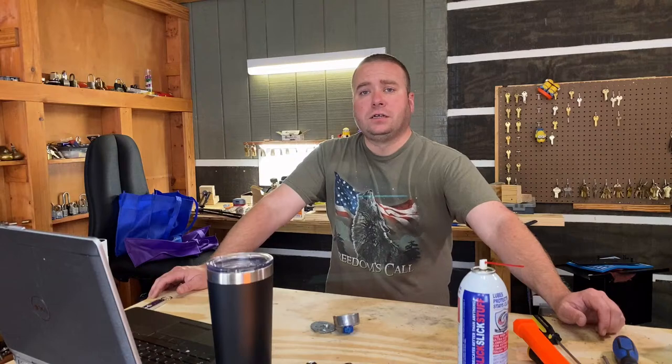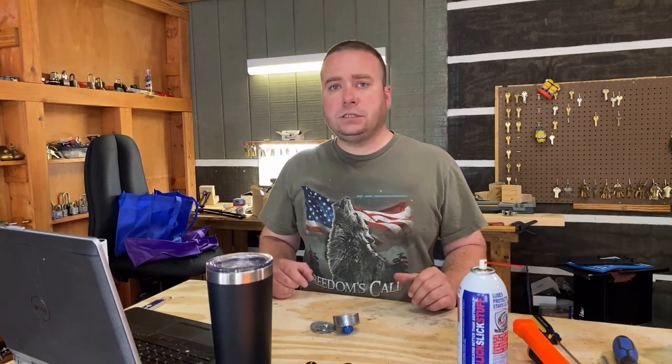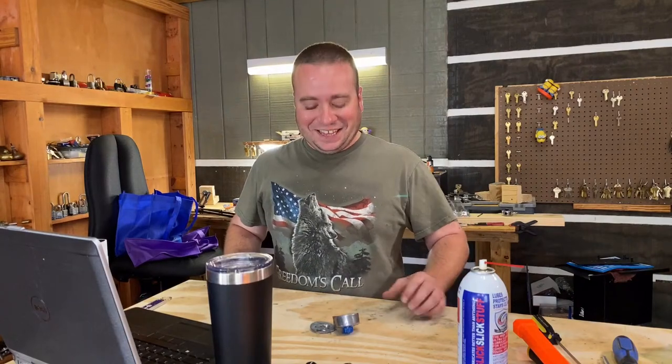If any of y'all have ever installed Dexter hold-open closers: if you ever have to install one, take the little wrench they send with it, and the first thing you want to do is grab the arm and loosen the hold-open nut — get it good and loose, not to where it's falling apart, but loose. Because if you don't and your door binds it up, it's going to be a real pain to get it loosened while it's on the door frame. I might have learned that tip yesterday when I was doing two of them by myself.